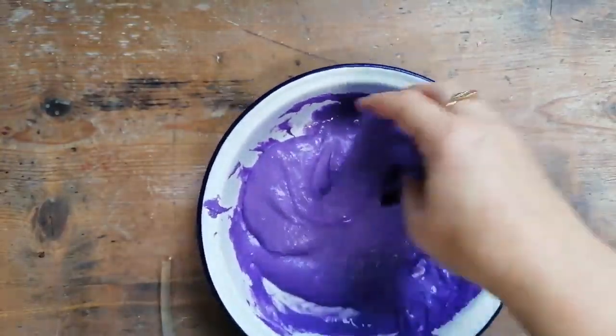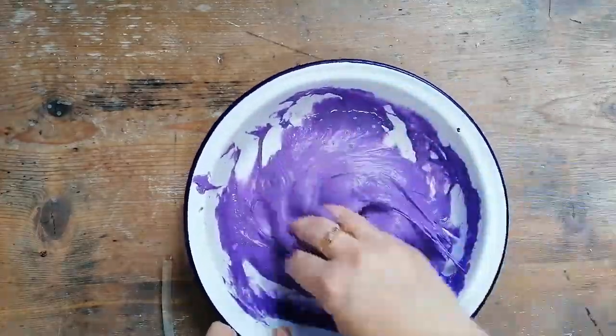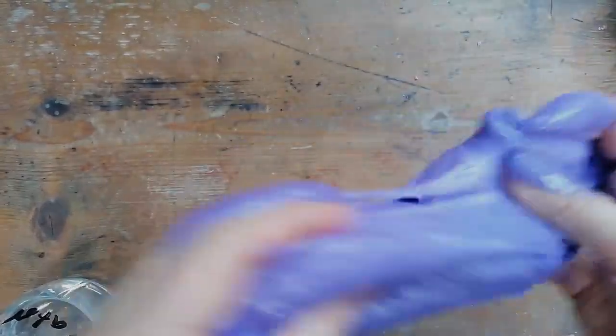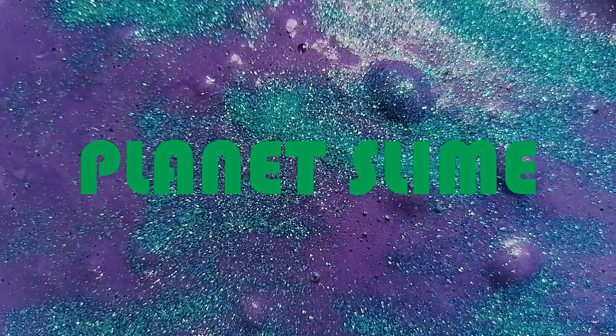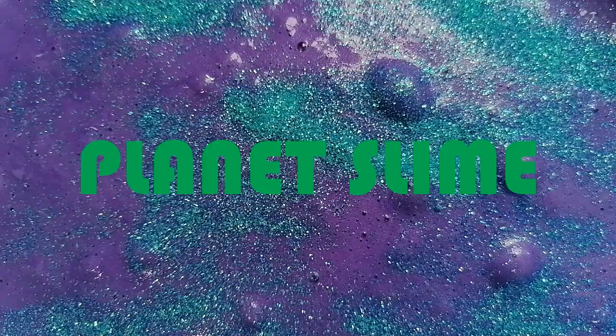Feel that wonderful oopy gloopy slime and work it between your hands. Take it out of the bowl — and if it's the first time you've never ever felt slime before, it's pretty amazing! And for galaxy slime, you can add some glitter.